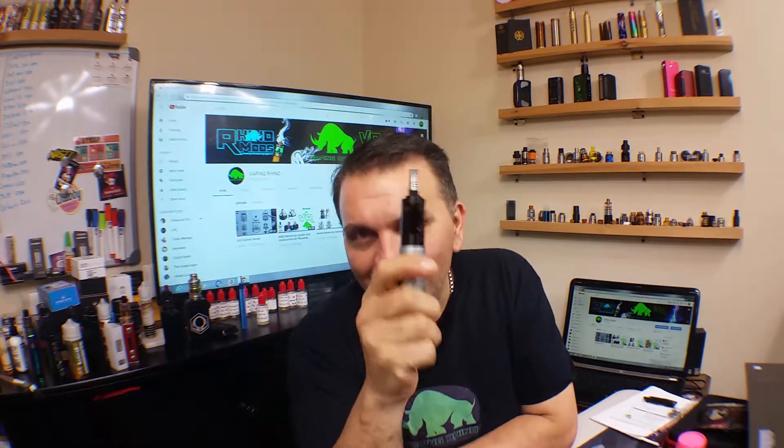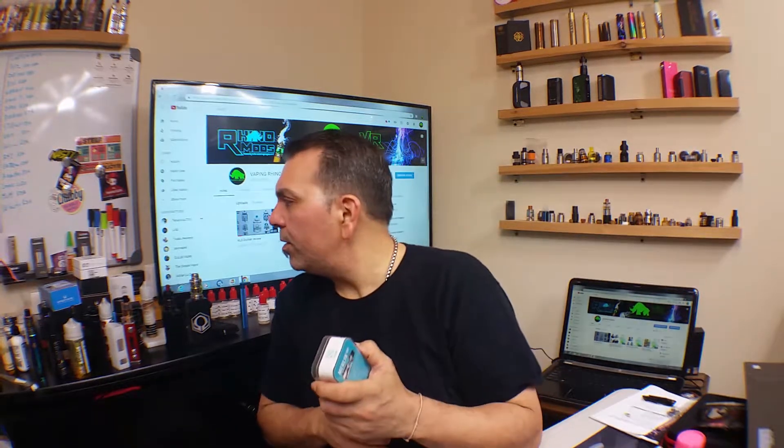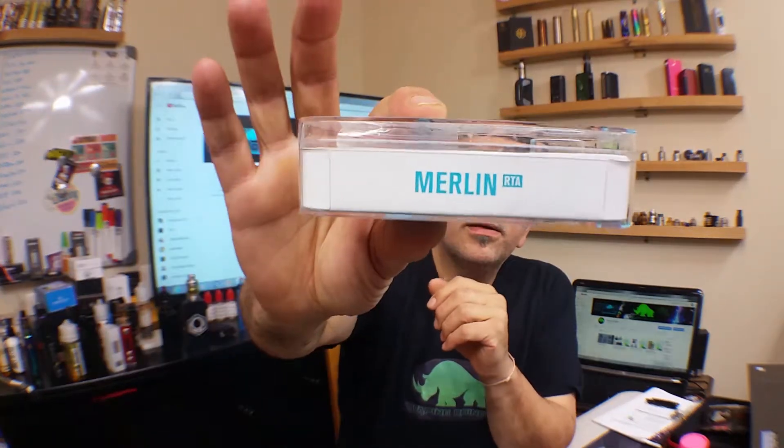Today we're reviewing this little guy right here, sitting on top of my Segelli 66. This is the Merlin RTA, made by Aug Vape. I've been enjoying the hell out of this — I really have. I also have another Merlin, but this particular one I love for the way the deck is set up. Let me show you why this has become one of my favorite RTAs.